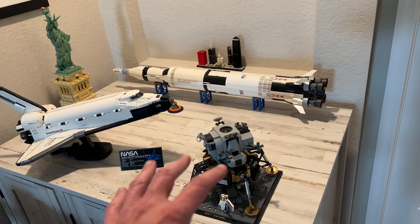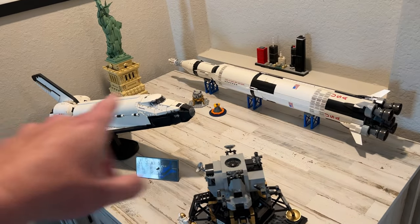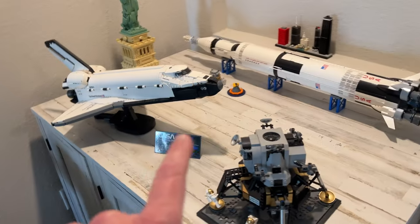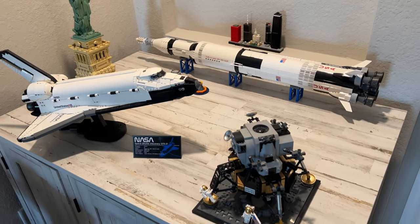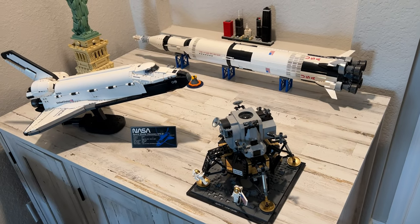Right here is kind of a NASA display. And Adrian likes to build the architectural displays and things like that — there's Lady Liberty in Chicago. But every day I walk through and I look at that window and I think the sun comes right through here, and that white is not going to be white very long. There's going to be a lot of dust on these displays because there's a vent right over top here.